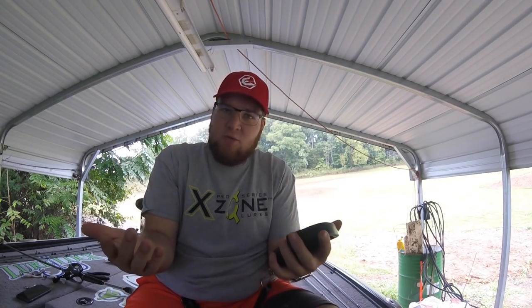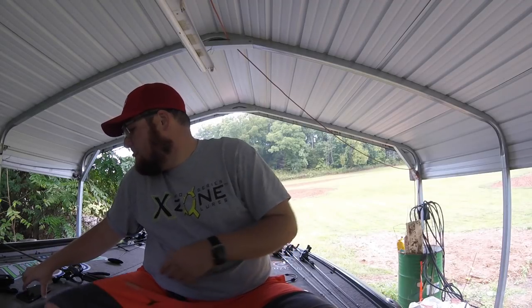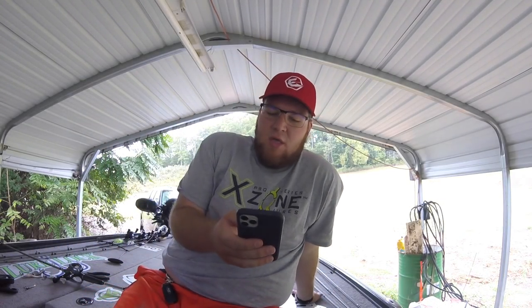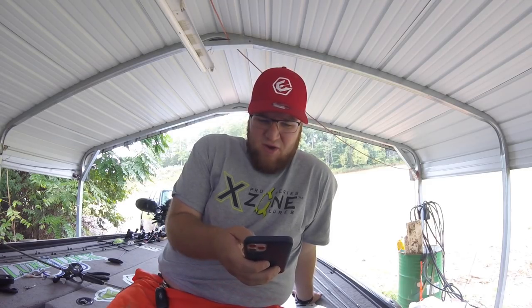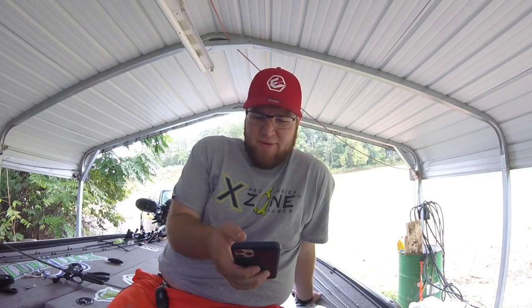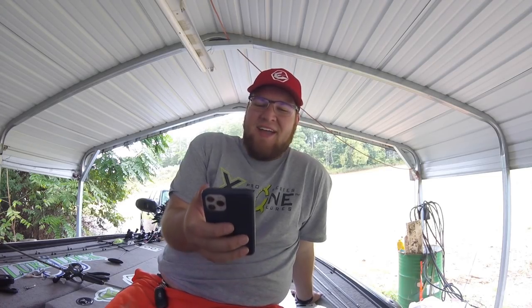Now we're going to get to what I really love about ConnectScale — I know a lot of people are still baffled by this. What I love is the ConnectScale app. We are going to open up the ConnectScale app. I had to figure out how to screen record, but now we are screen recording on my iPhone, and I'm going to show you all exactly how I go through it.